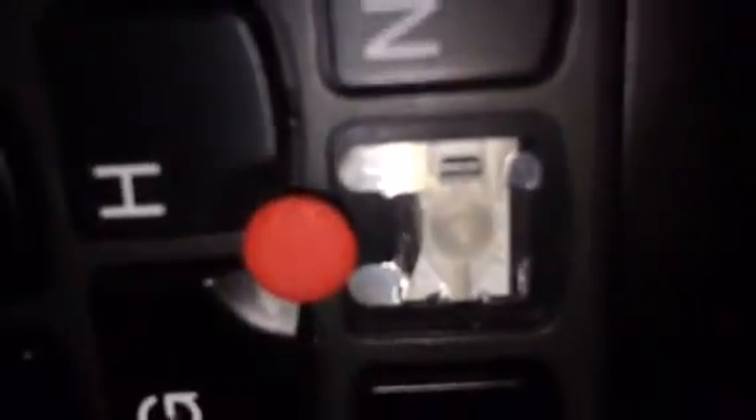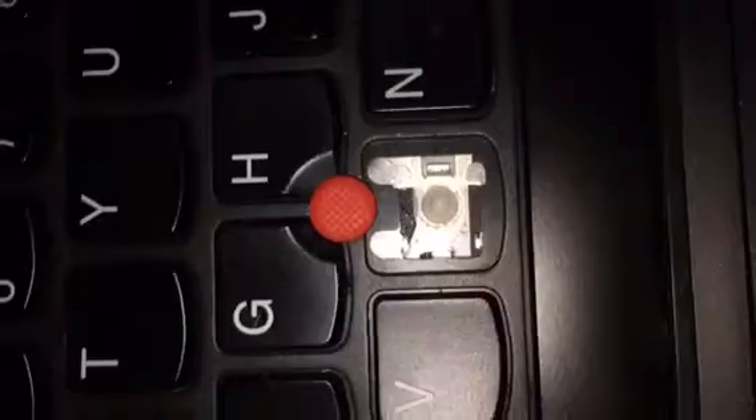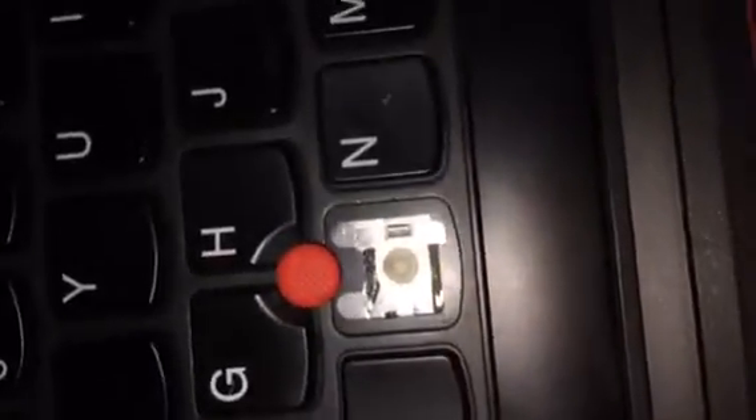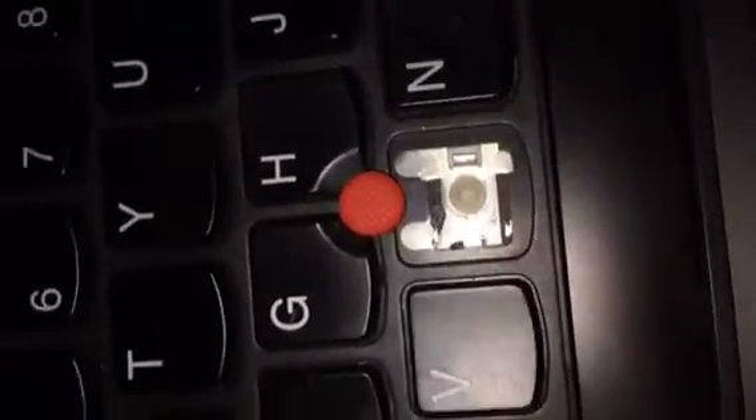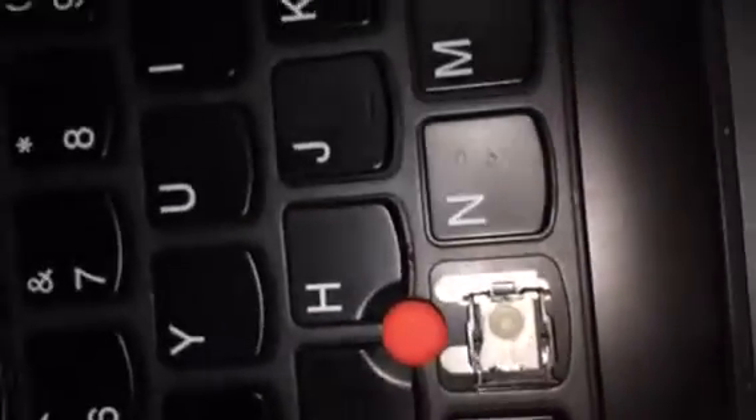Looking at the keyboard — there it is. And as it compares to the replacement, you can kind of see the difference in size.